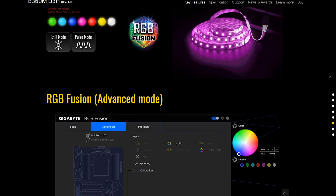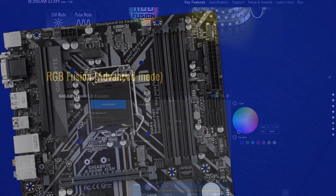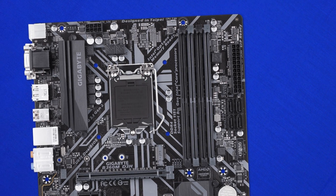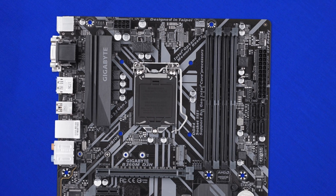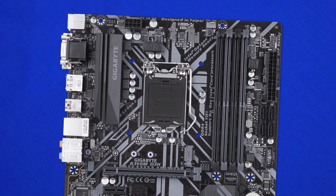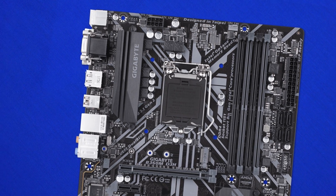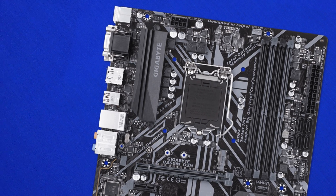Looking closer, we find two physical 16x PCIe slots — however, one is wired for 8x electrical. You can throw a GPU in either slot, though running in 16x mode is recommended. We can run Crossfire on this board, but unfortunately for Nvidia fans, SLI is not supported.